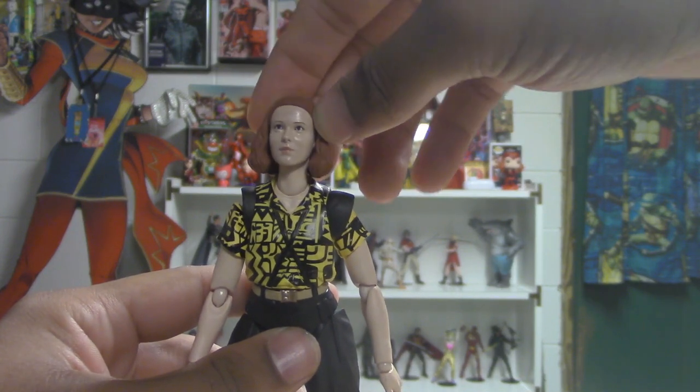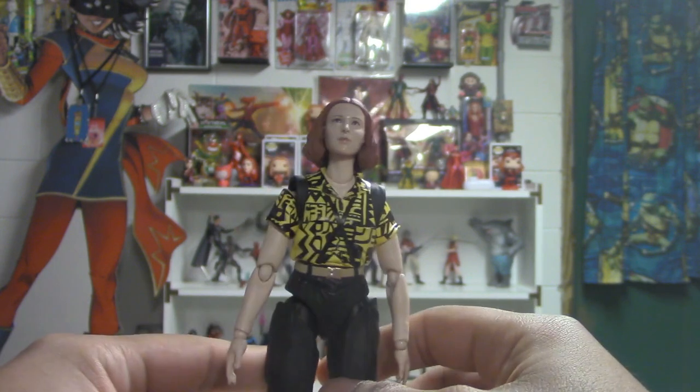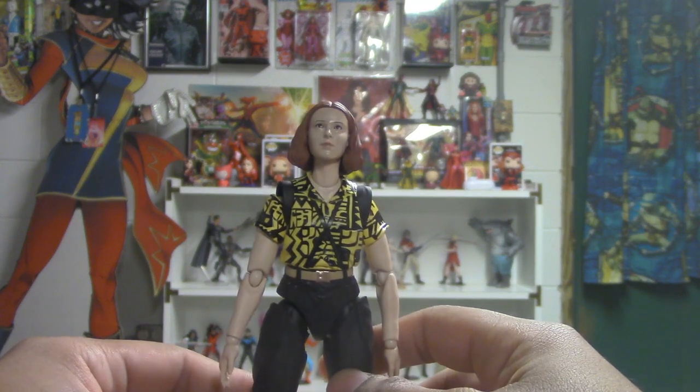Decent head sculpt on her, not as good — it's more glossy, a little uncanny valley compared to Hopper's. I feel like Hopper's was a pretty good head sculpt, but this one is just kind of in that uncanny valley.